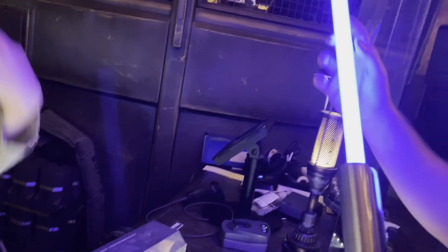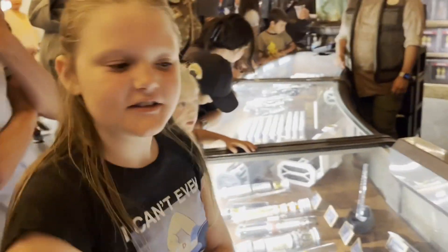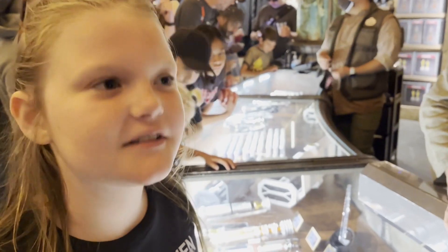Calcestis. Is this the long blade or is this the shorter one? That's the shorter one. What are you getting? The Darksaber. Are you excited? Yeah.